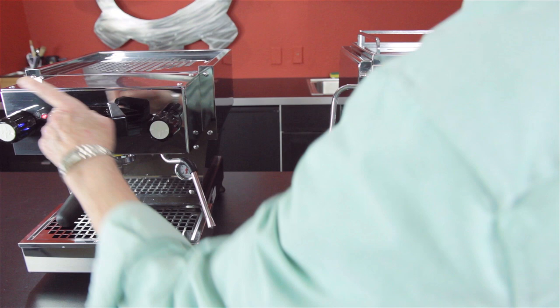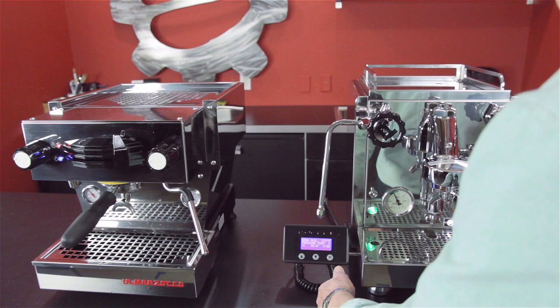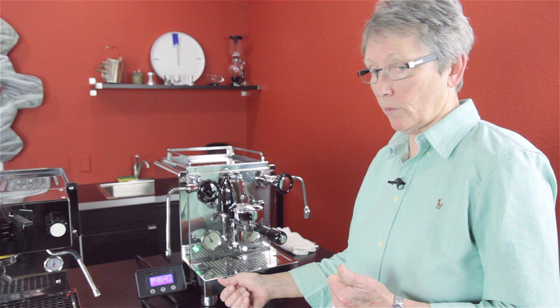The one feature that this machine has that the La Marzocco does not: it has a PID that is a digital readout, and with that comes pressure profiling.